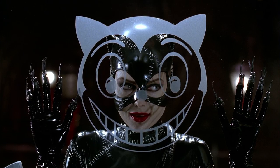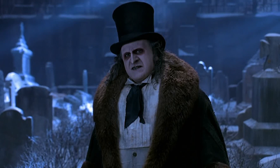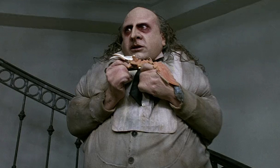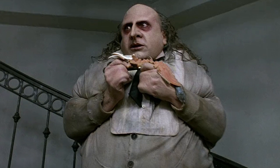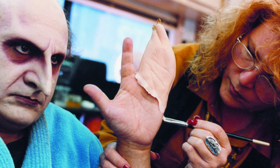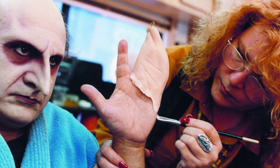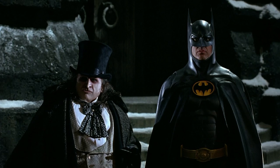Christopher Walken was in this movie, one of the best Catwomen played by Michelle Pfeiffer, and Danny DeVito did such a great job playing the Penguin, Oswald Cobblepot. I love his long nose, his eyes, his gross teeth. This makeup was originally done by Ve Neill — she is a goddess, she's my queen, one of my very favorite people.